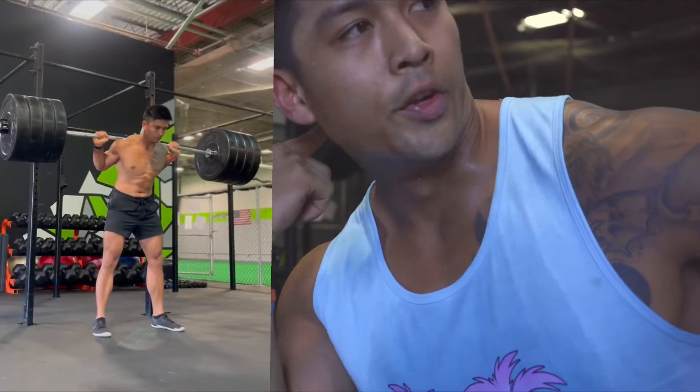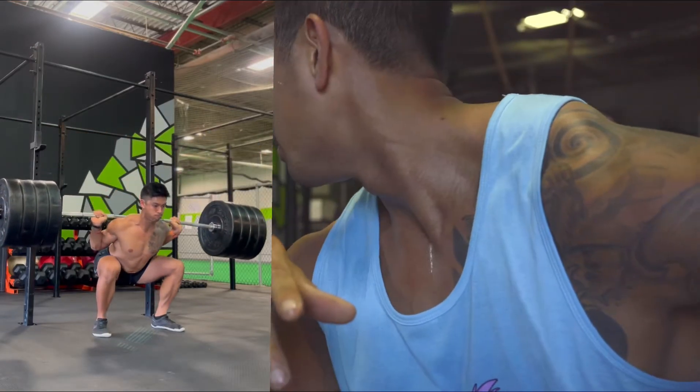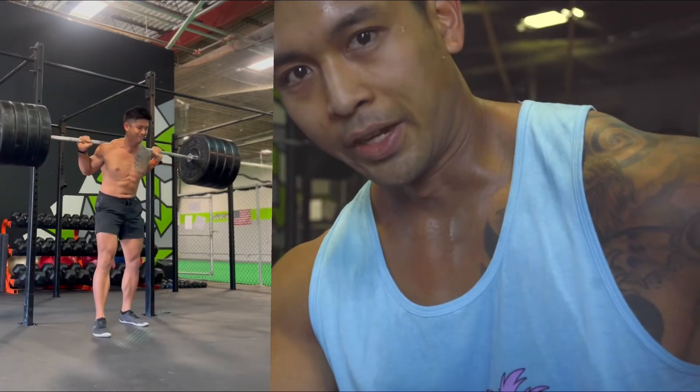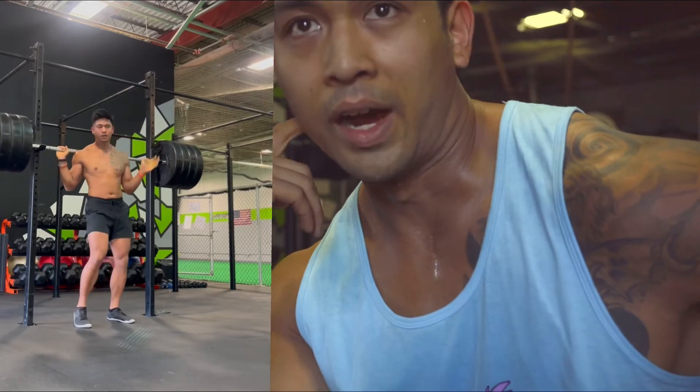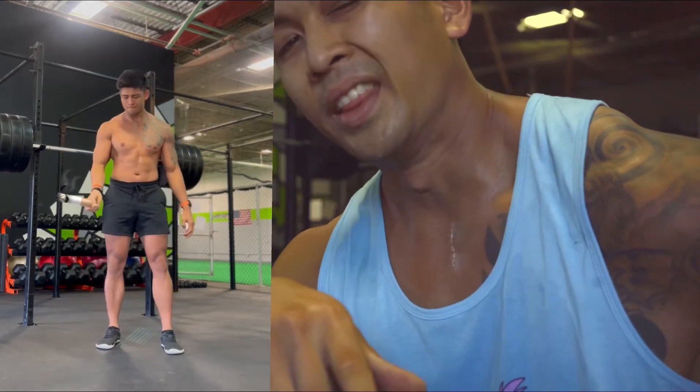I squatted 405 the other day, so I knew I had the capacity to do 405. I just wanted to hit 400 — stay a little conservative since I've got deadlifts later today too. I'll move on to bench now and give my legs a little rest.